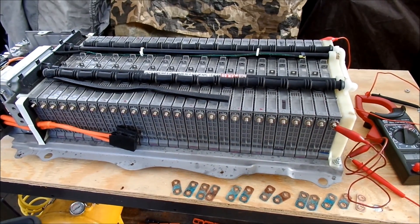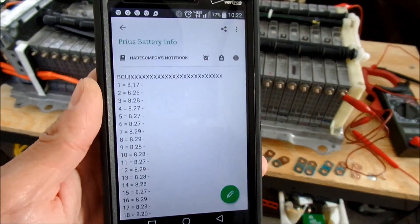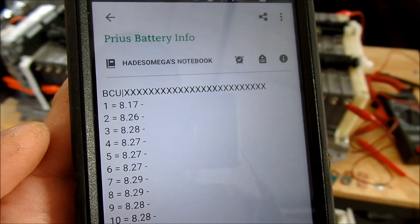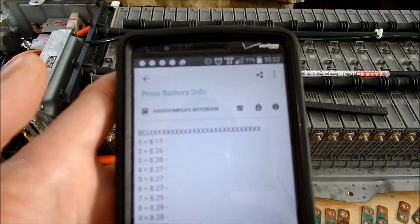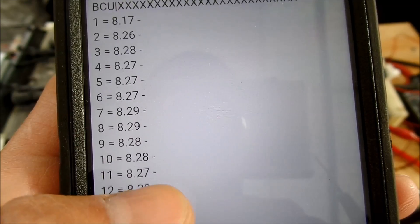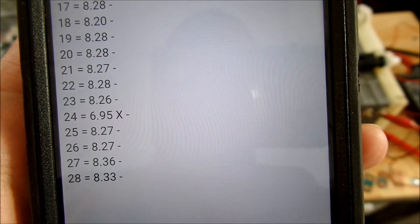This is how I check the voltages - I use my phone with Evernote and I just list all of them. I guess it would be better to make a table. On the left I put BCU - battery control unit - so that means I'm measuring with that side on the left, and then all the battery modules on the right. So these are the results I got: 8.17 for most of them, and then Module 24 has 6.95 volts.